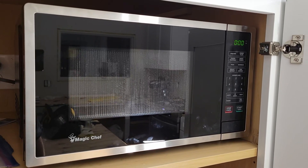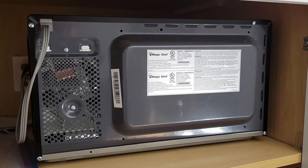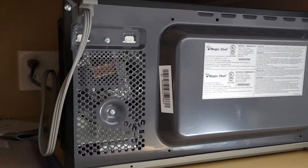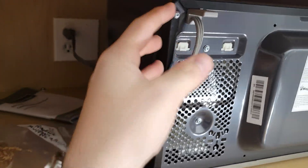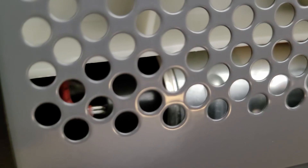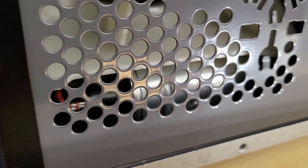Anyway, without further ado I will show you the circuit that I had to clip. To get the back off there are one, two, three, four torque screws on the back and one down here on the bottom. Then once those are off you kind of wiggle it and pull the cover off backwards. Be very careful because there is a capacitor that unless safely discharged will electrocute you.